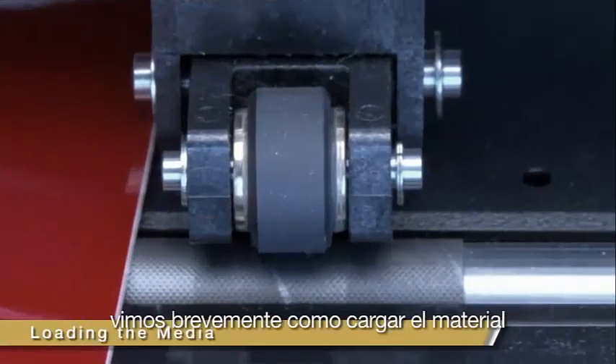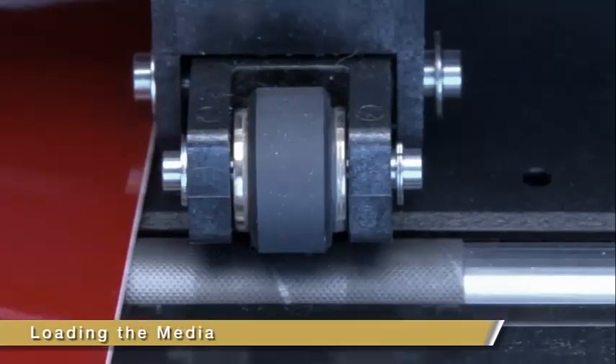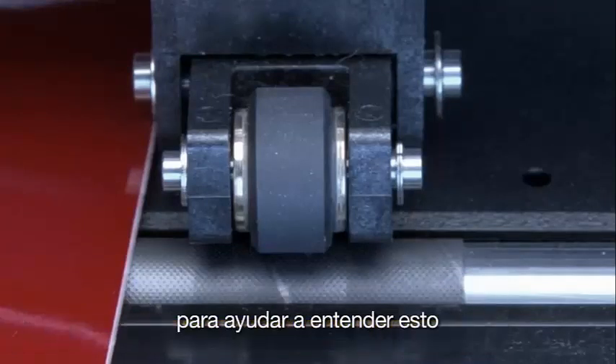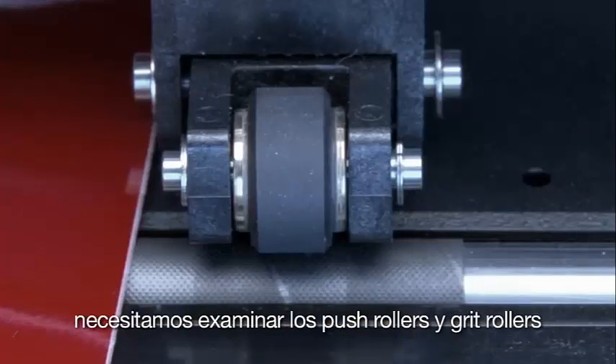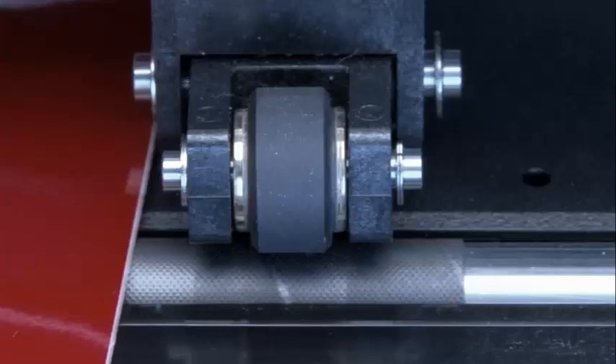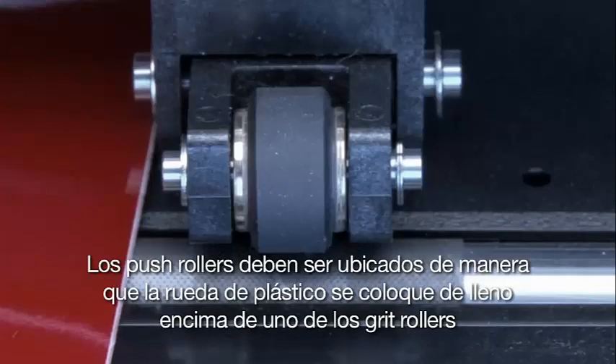In the lesson on installation and setup, we covered briefly how to load the media. What we will do now is go more into depth about loading media onto the cutter. To help us understand this, we need to examine the push rollers and the grit rollers, how they work together, and how to position them correctly. The push rollers have to be located so that the rubber wheel of the push roller is squarely over one of the grit rollers.